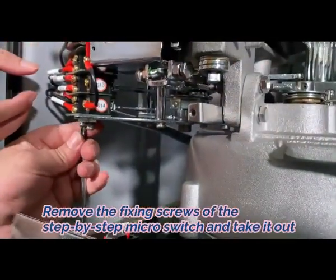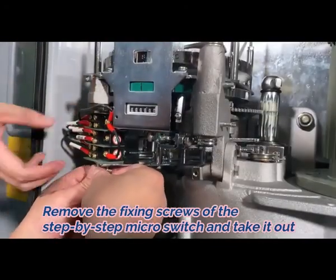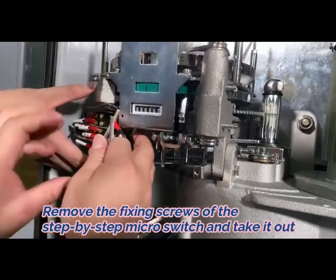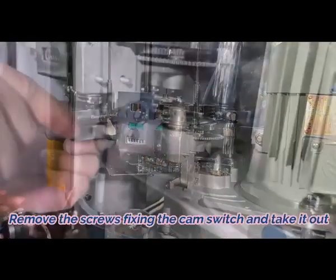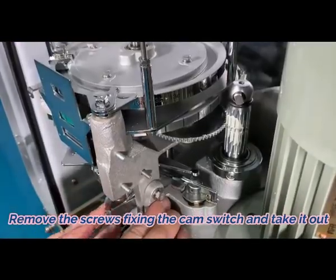Fourth, remove the screws fixing the limit switch support frame and take it out. Fifth, remove the fixing screws of the step-by-step micro switch and take it out. Remove the screws fixing the cam switch and take it out.